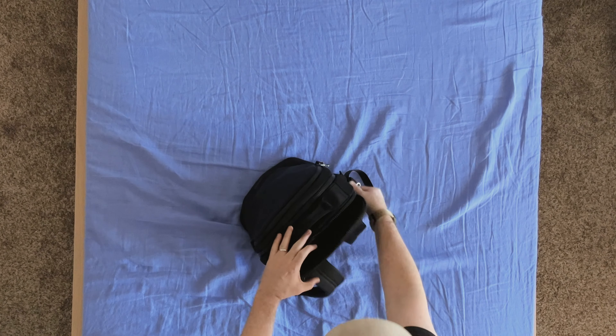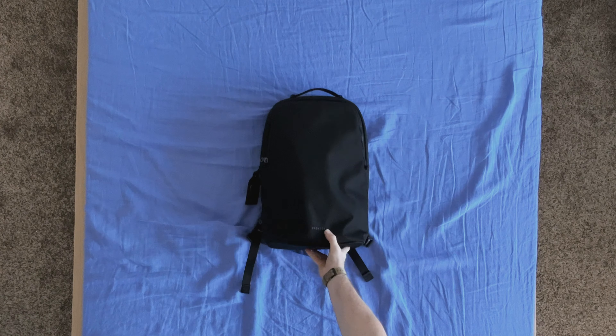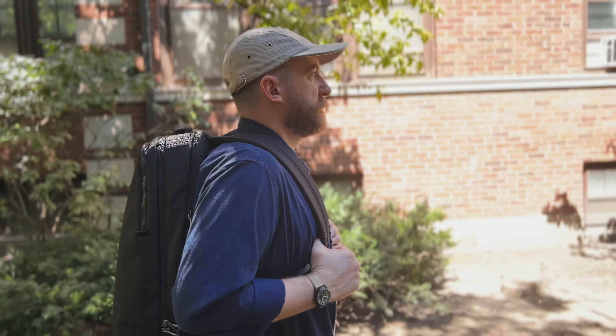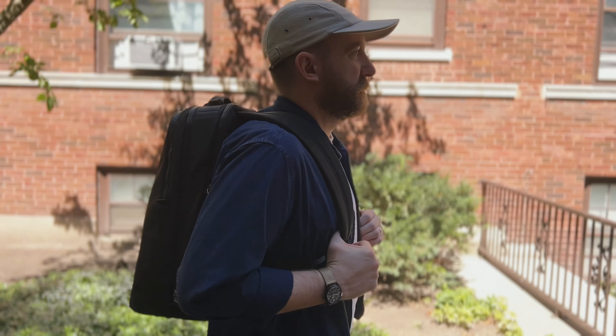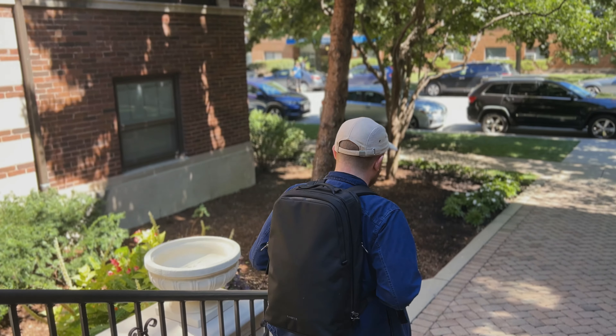So what do you think of this bag? How would you plan on using it? Honestly, I haven't been this excited about a new bag in a while, so I'm really interested to read the comments on this one and see if you love this as much as I do. I just really think the design is awesome. So as always, thanks for watching and we'll see you in the next one.